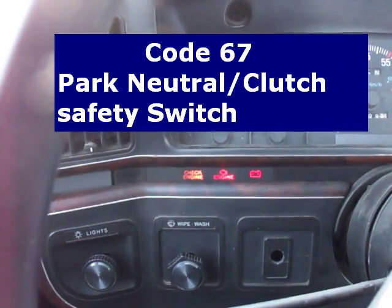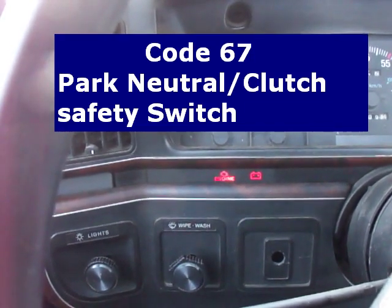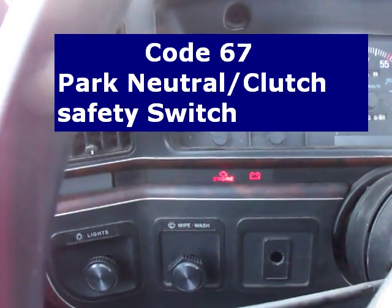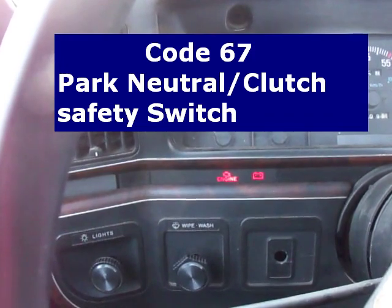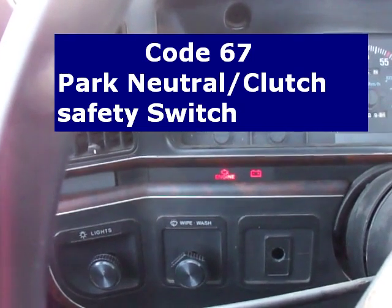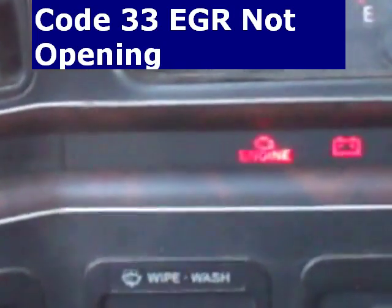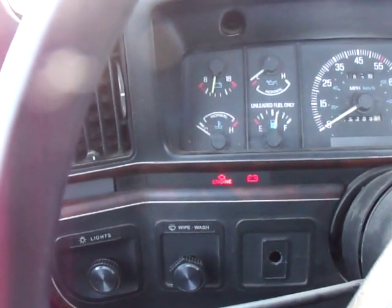Now it's going to pause and repeat. Counting the second code: one, two, three — that's a three. One, two, three — so that's 33. And it's going to repeat.